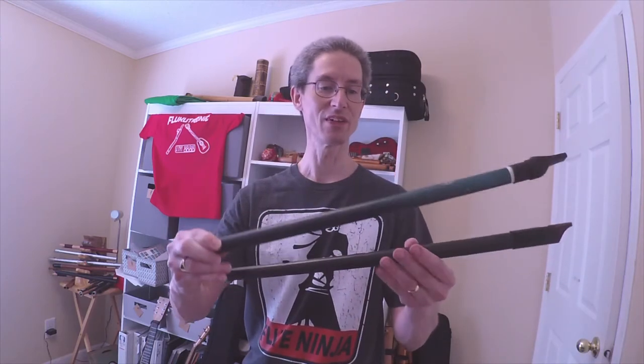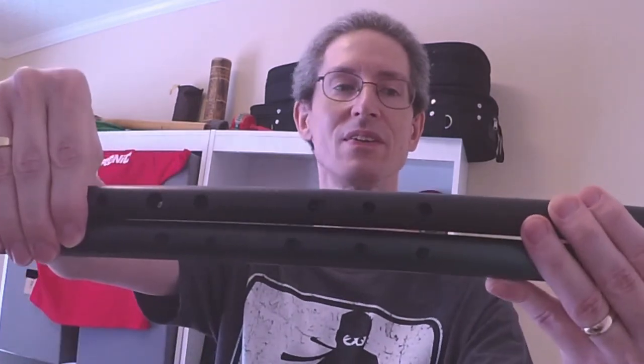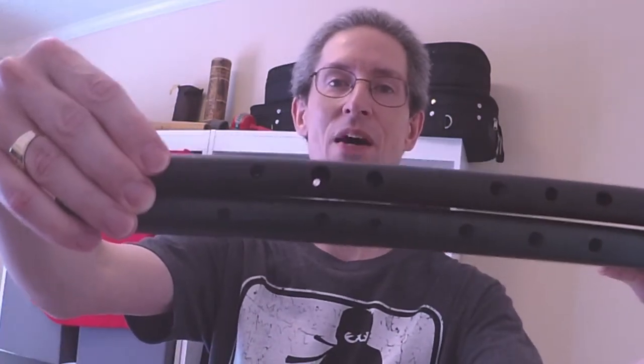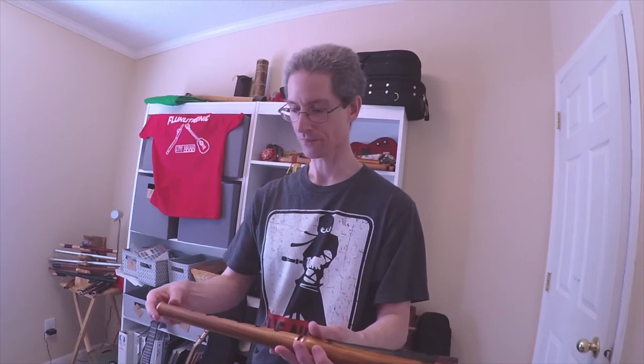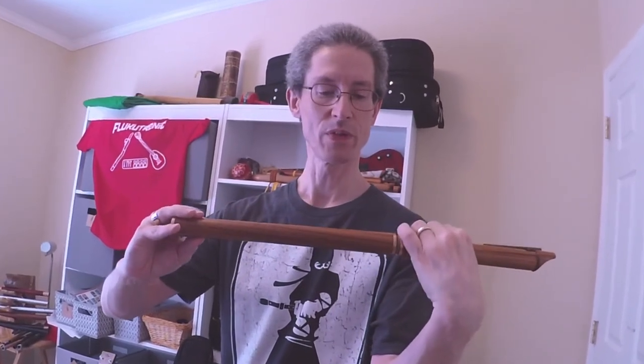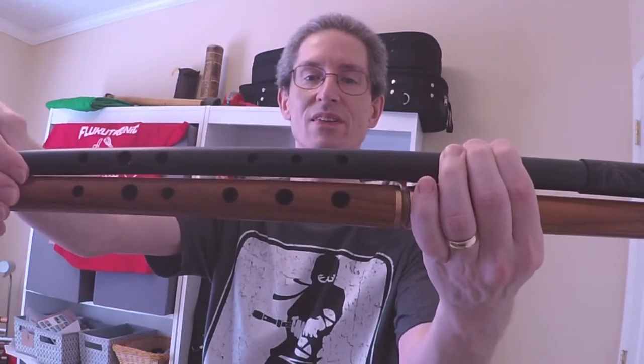By way of comparison, this is a Nick Metcalf PVC low E. If I line them up, you can see the top hand is not all that bad, but definitely lower on the green one. And you can see the bottom hand is quite a bit longer. So I can play this Carboni without Piper's grip at all — just normal whistle grip.